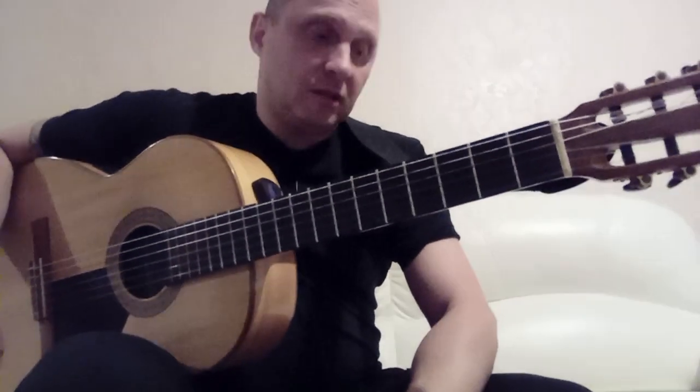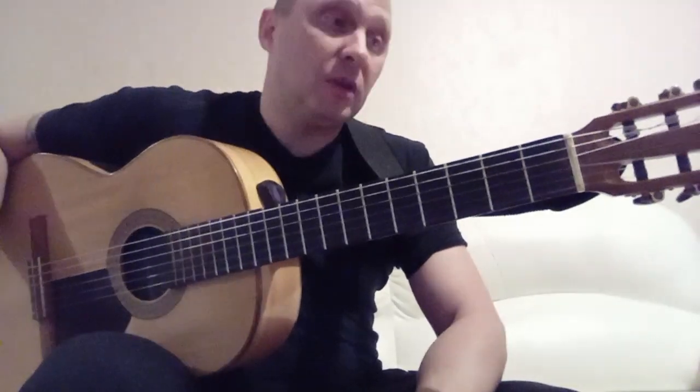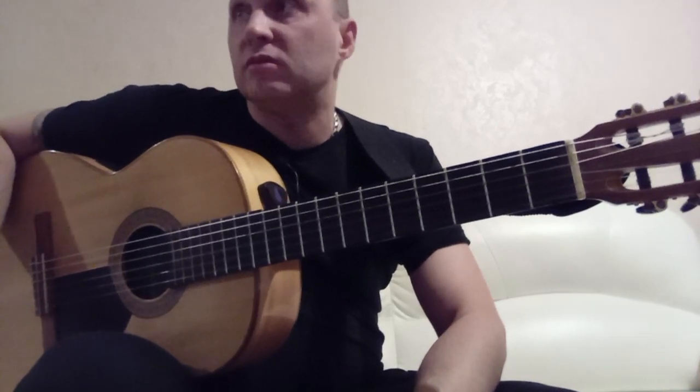This is the second part of my breakdown — my arrangement of the melody 'Podmoskovnye Vechera'. I think this part will be the concluding one.